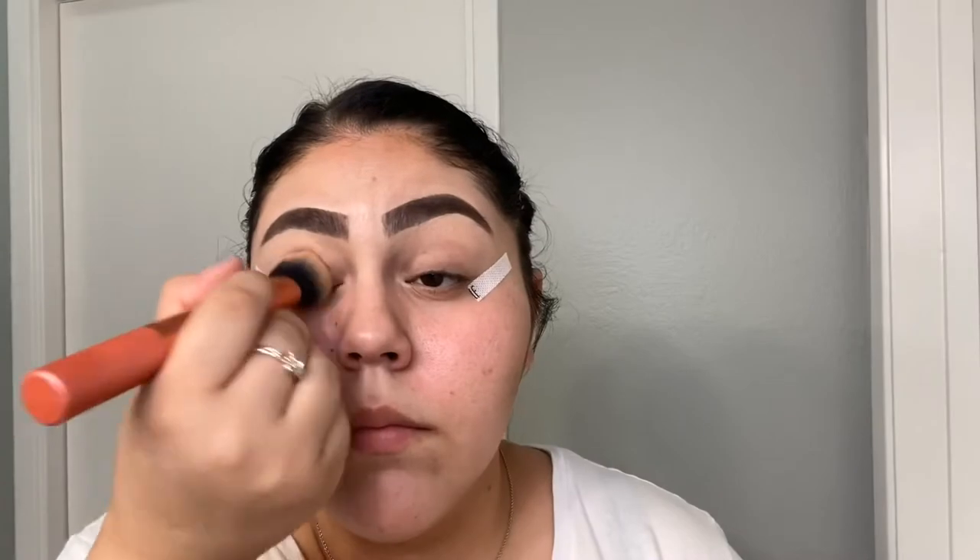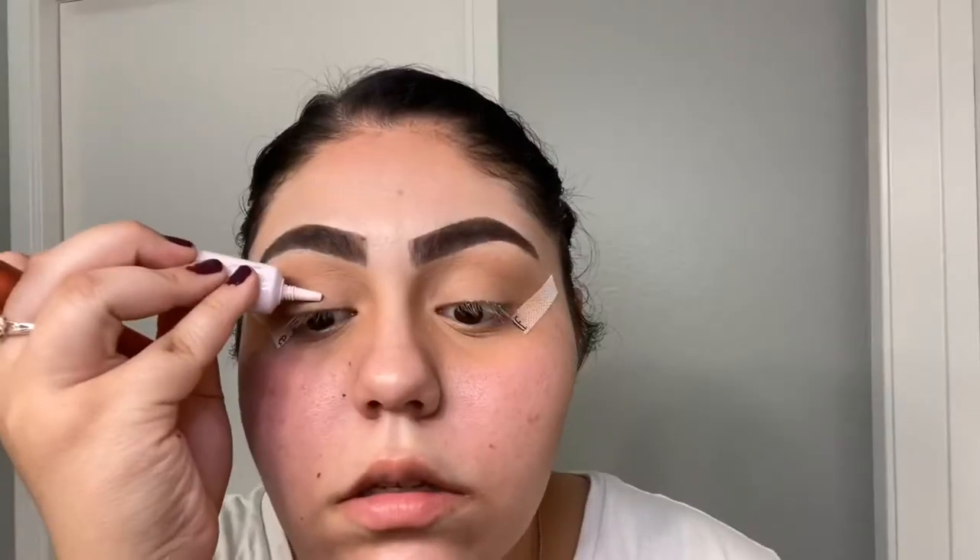To prime my eyes I'm using the MAC Paint Pot, and on top of that I'm using the Pretty Vulgar eyeshadow base. I like using these two because I feel like the shadows really pop.